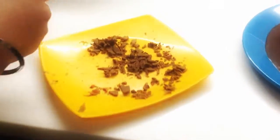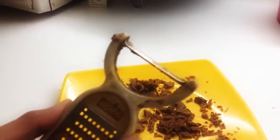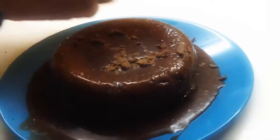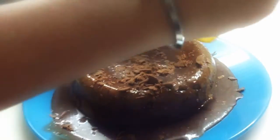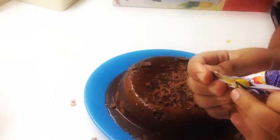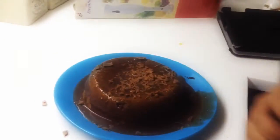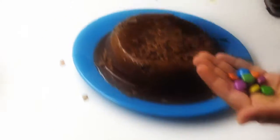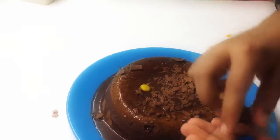Now we're going to add our shavings which we made using a cutter or a peeler and chocolate. I'll just sprinkle them — they look pretty, it looks nice now. Okay, now we're going to put the Gems on the cake. Just make it nice and put them on the cake.